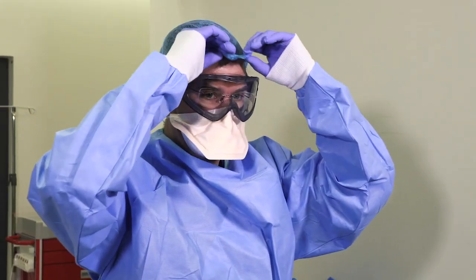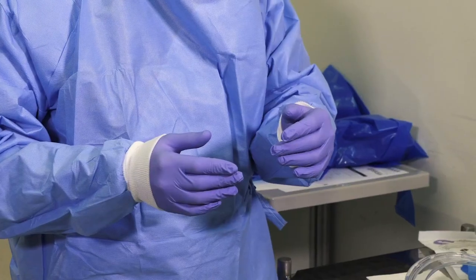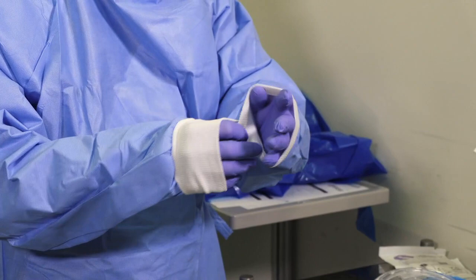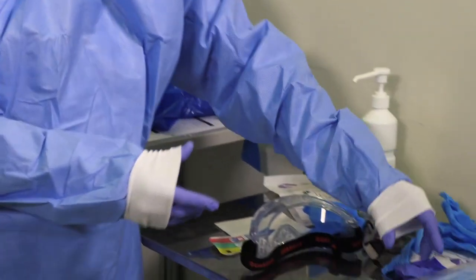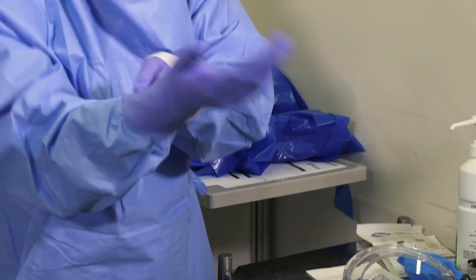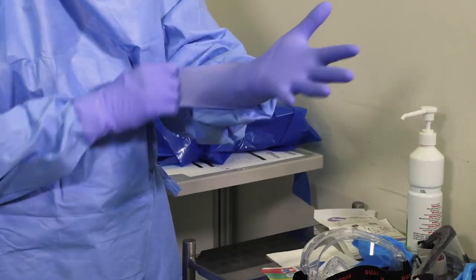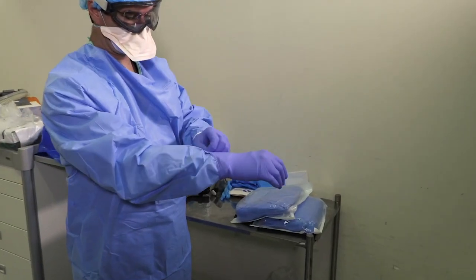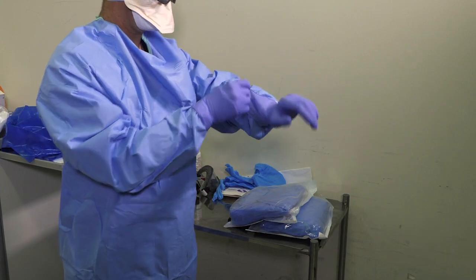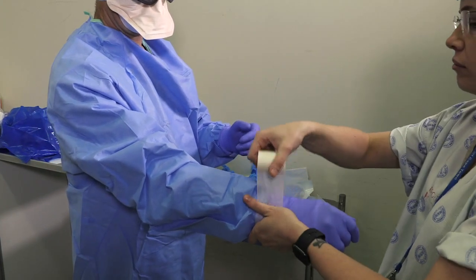Your disposable cap has moved backwards — please cover your hair again. Next is outer gloves. Pull the sleeves of your gown down over your knuckles so that when you put your gloves on, they cover the cuff. We tape the gloves to the sleeves of the gown to make sure they come off when you remove the gown in one piece. Don't put the tape circumferentially, otherwise you might block blood supply to the hands.